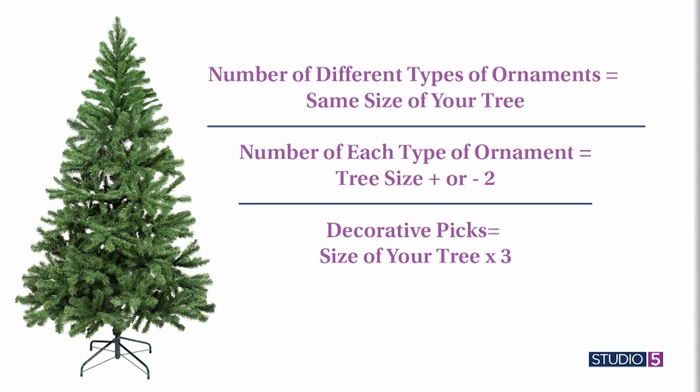The next element would be picks. Take the height of your tree — using seven as an example — and times it by three. That'll be how many picks you'll want to select and place throughout your tree to have it be nice and full. Because the last thing you want is a sparse tree, but you also don't want an overly full tree. These formulas are catered to a well-trimmed tree that isn't too overwhelming or too underwhelming.